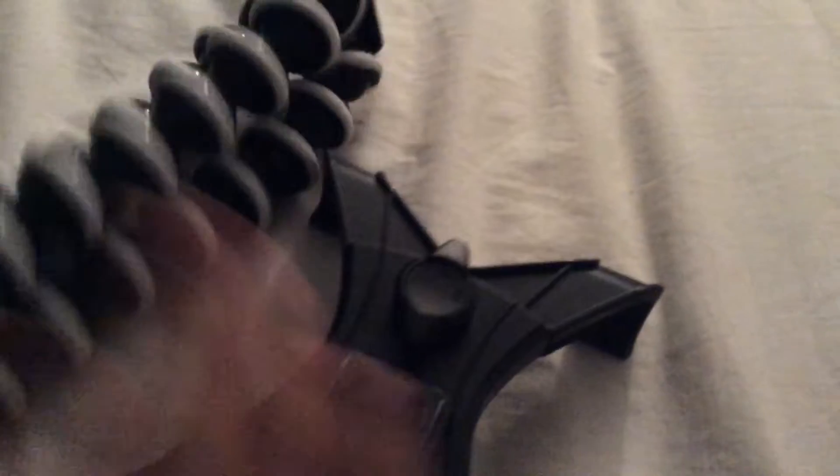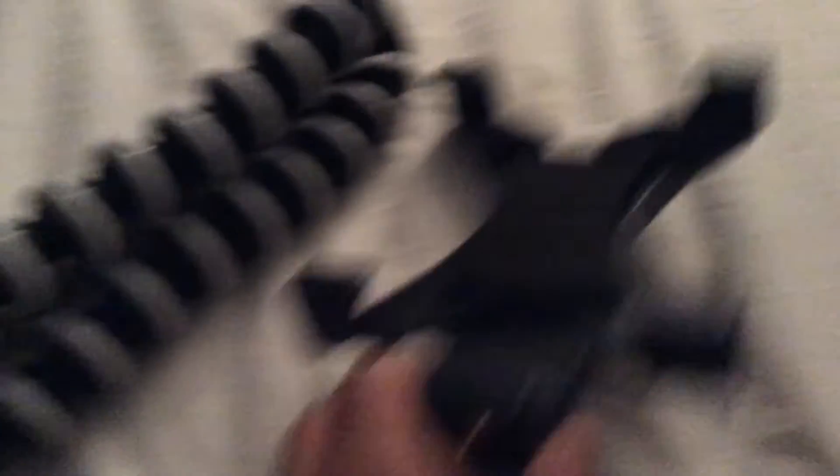This thing was going to come today and it did. It said it was going to come on July 7th but it came today, so I'm actually surprised. I bought this on eBay.